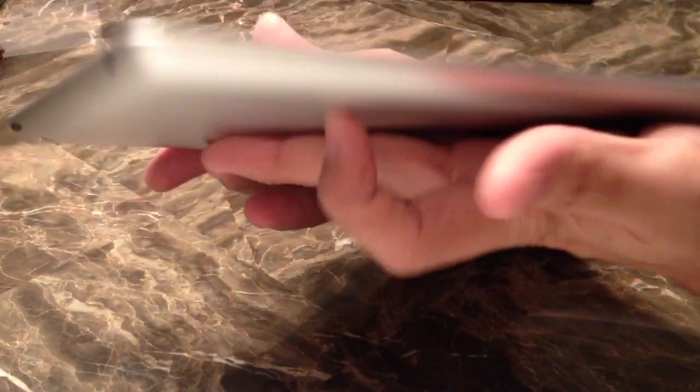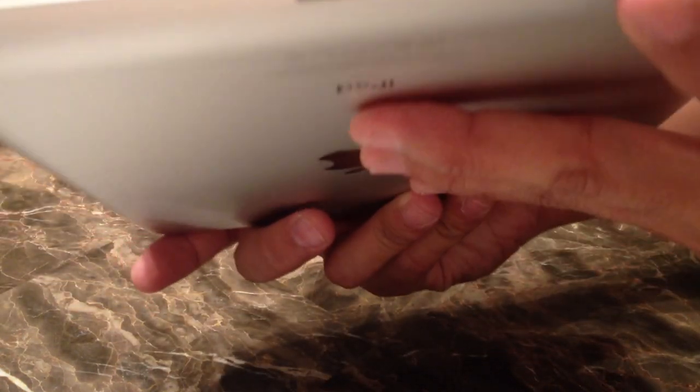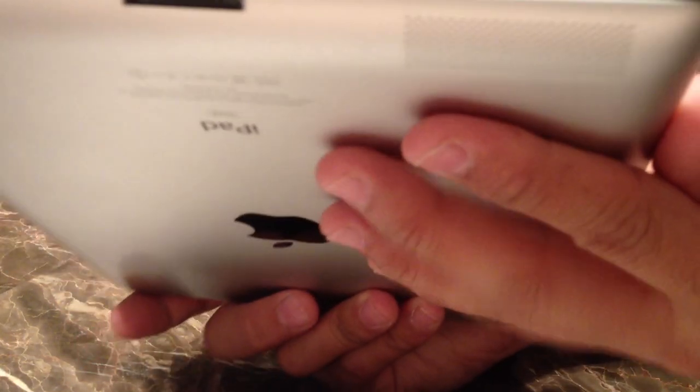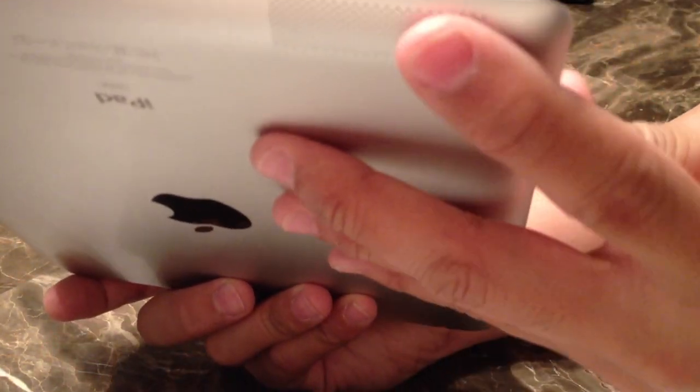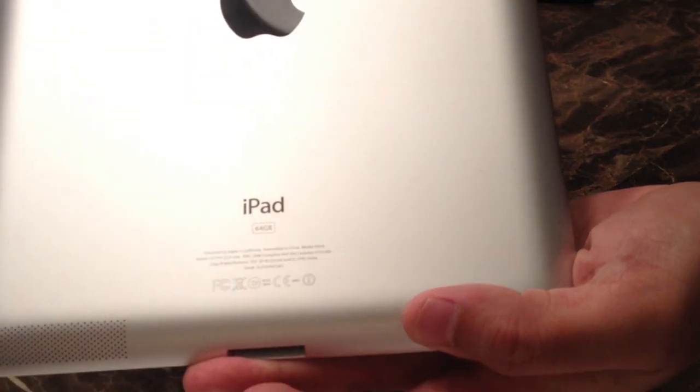I did have the iPad 2 but I no longer have it, so I can't compare side by side. I just want to give you a quick show and tell. There is a speaker on the side. It feels a little heavier than the iPad 2, but I'm going off of what I recall. On the back side, this is the 64 gig model, and there is a camera.